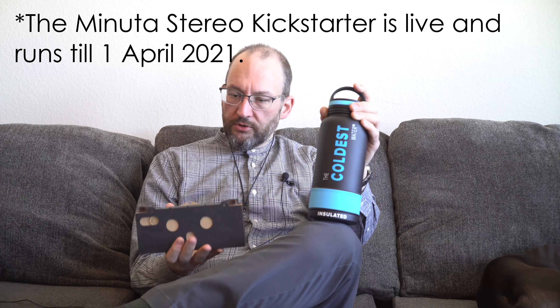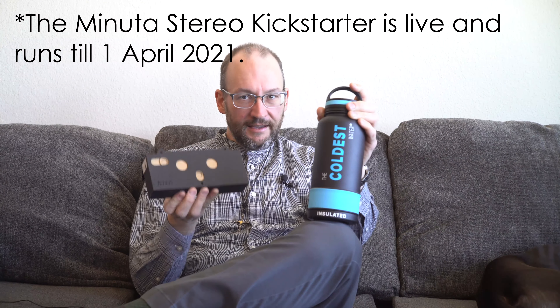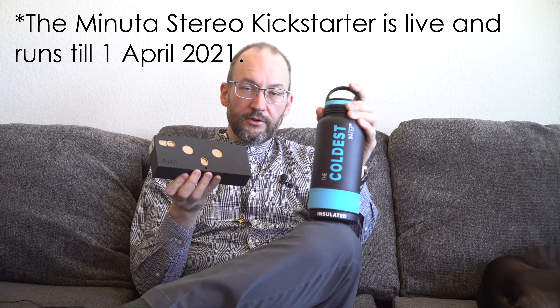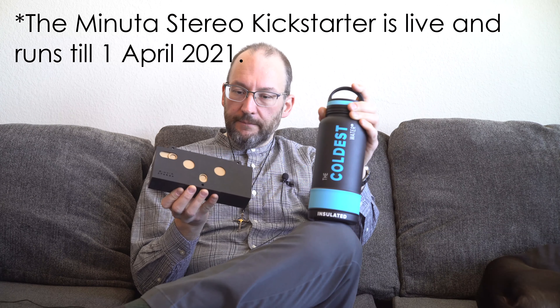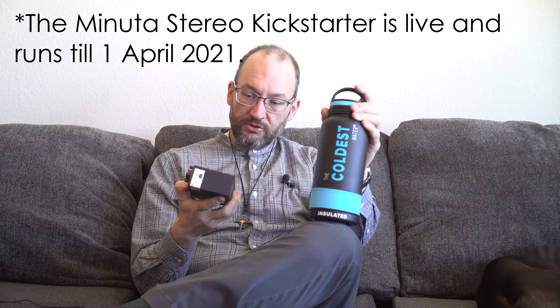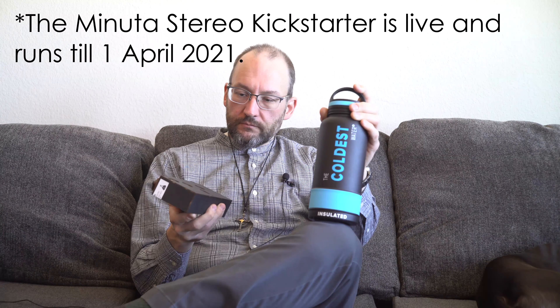Overall, the construction is very solid. When I saw the pictures it looked like MDF board and I wasn't sure how solid it would feel, but it's very solid. He's going to take these to Kickstarter — I'm not sure whether they'll arrive assembled or as kits, since mine arrived assembled.